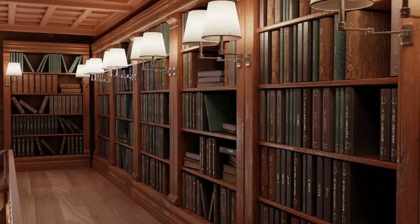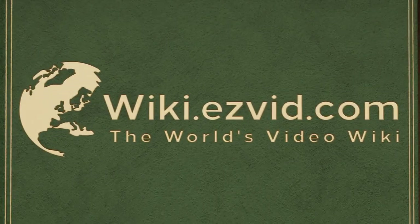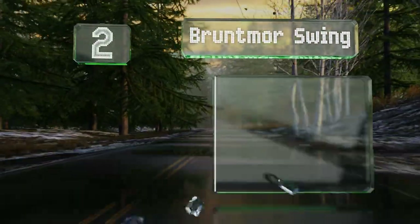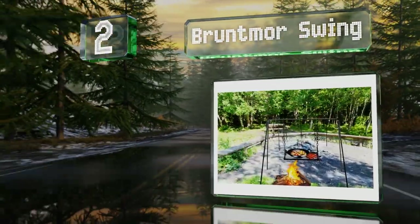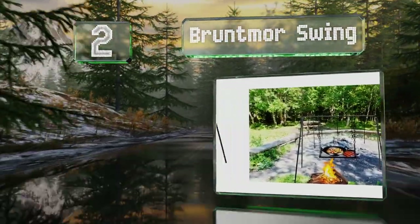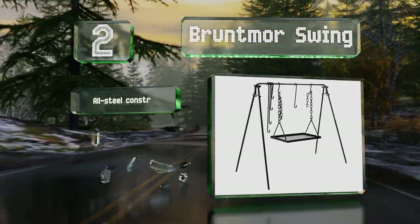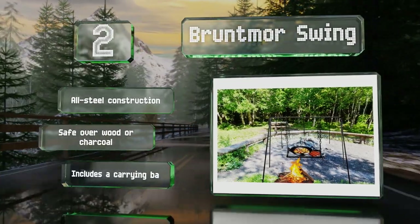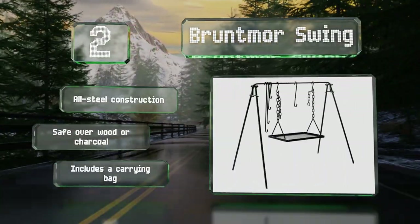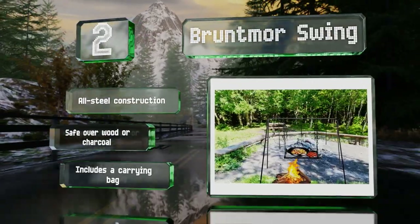At number two, the Bruntmore Swing comprises a 34-inch pole supported by 34-inch legs, which create a stand you place over your fire. There are hooks of varying sizes to go with it, so you can hang a kettle or take advantage of the great design for holding a pot. It's all-steel construction that's safe over wood or charcoal, and it includes a carrying bag.